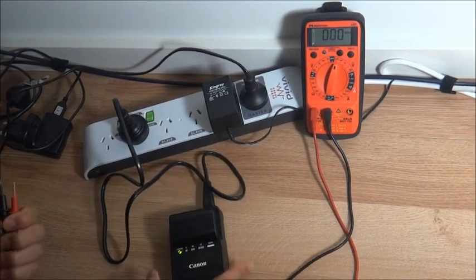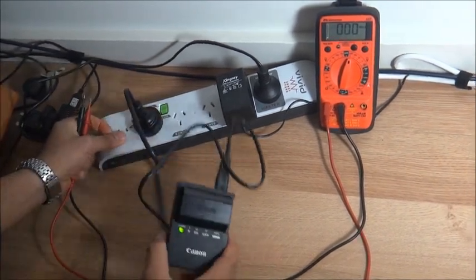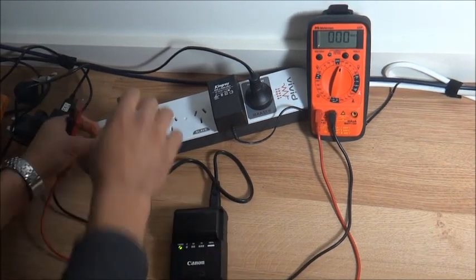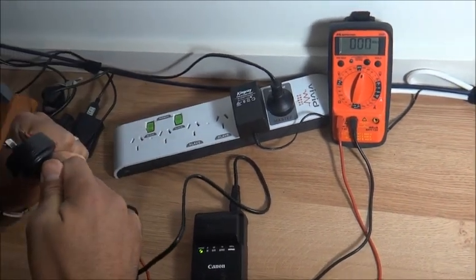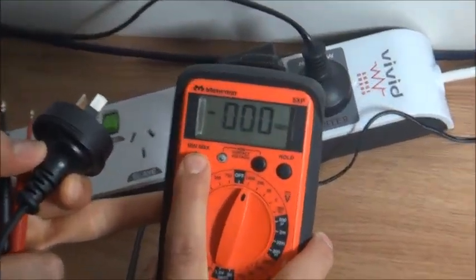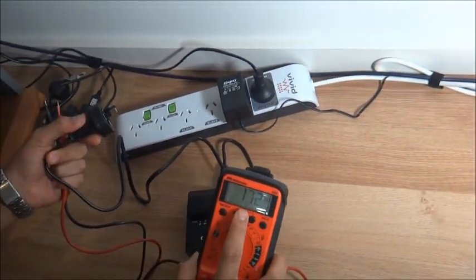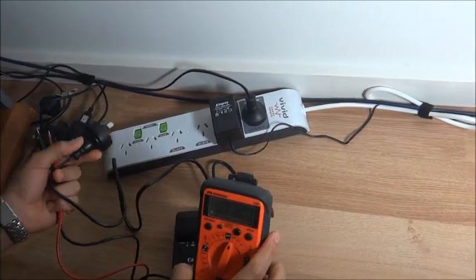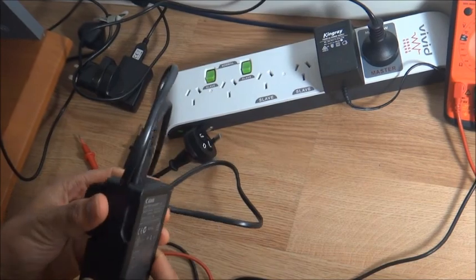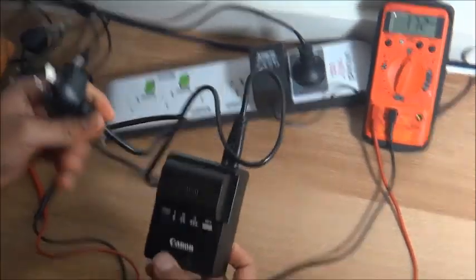So in case you take the battery out when it's charged and accidentally touch the terminal plugs, you get electrocuted — and it shouldn't happen. As you can see, the voltage is 172, maximum voltage 172 DC. I did this test many times and on some occasions I had around 220 DC as well. So this is the Canon Australian product, which they claim is harmless and doesn't electrocute you, but there is still a chance of electrocution.